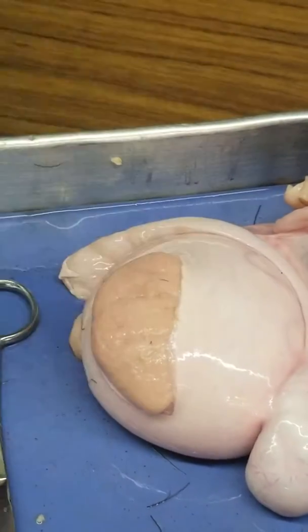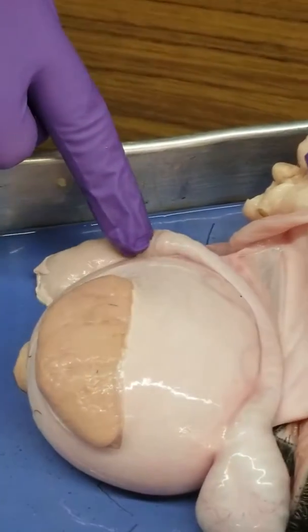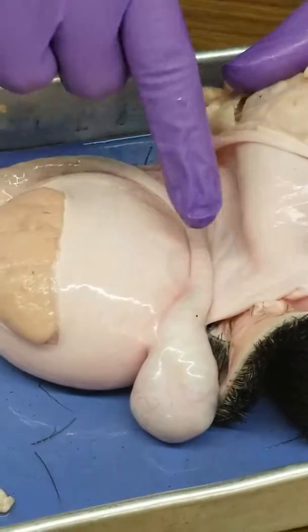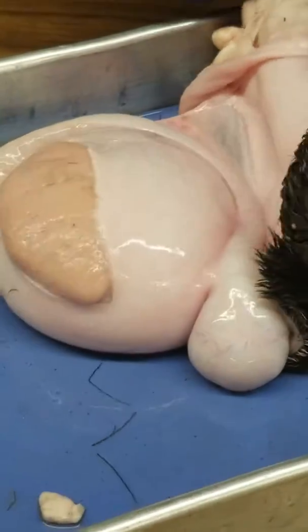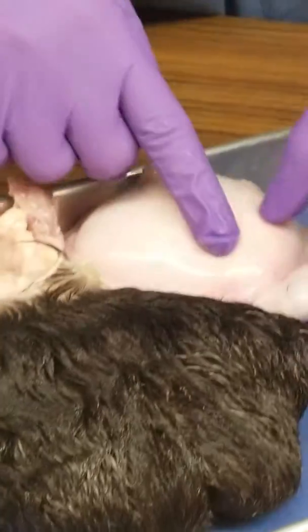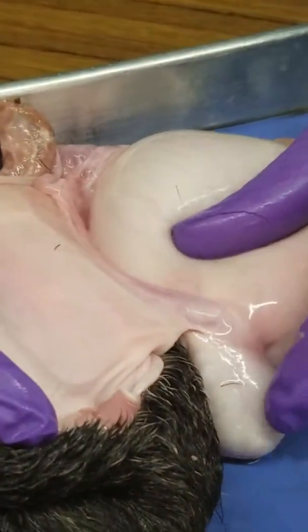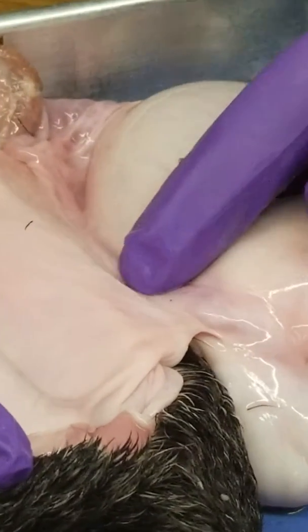Seminiferous tubules protruding out. Here you have the head of the epididymis, then the body of the epididymis, and then the tail of the epididymis right here. You see that it curves — curving up on the other side to the vas deferens, or ductus deferens, right here. So the tail of the epididymis going up to the vas or ductus deferens.